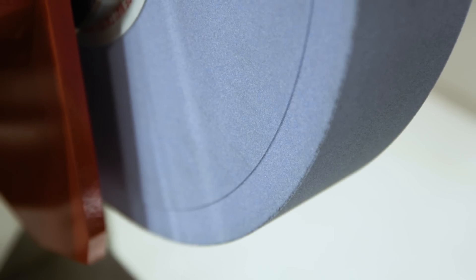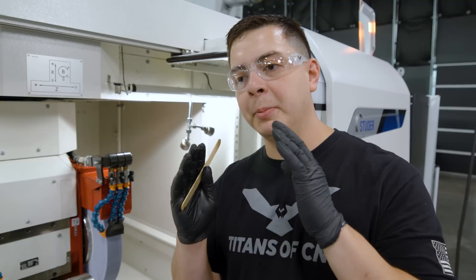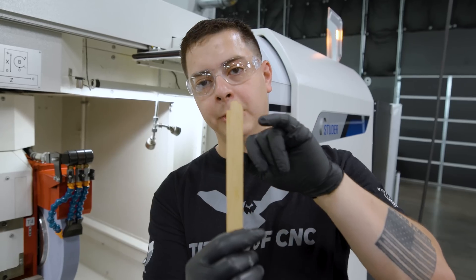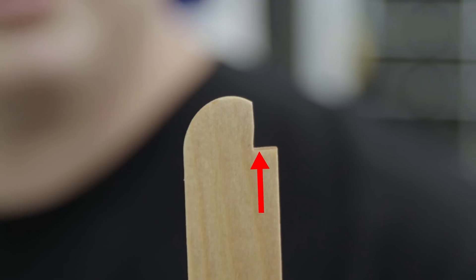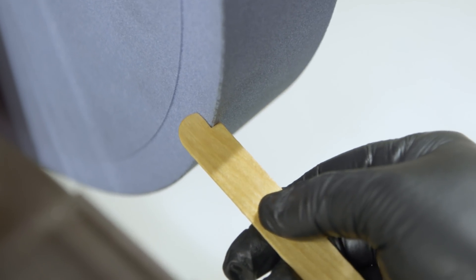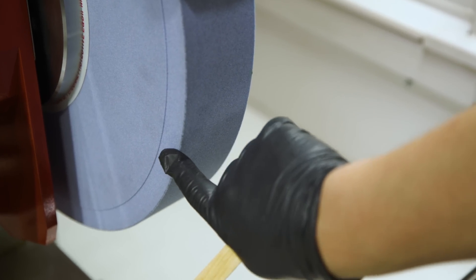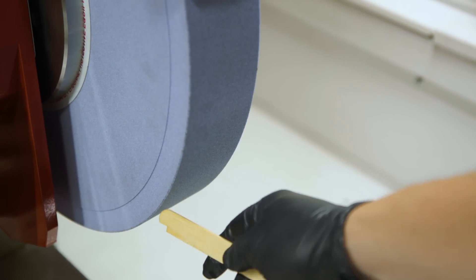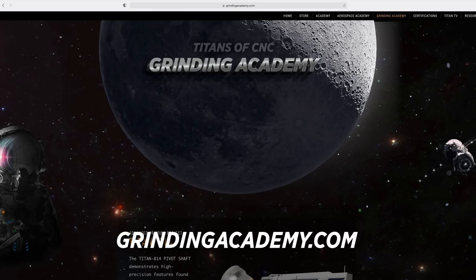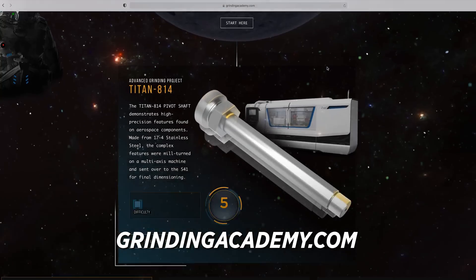Our wheel is off but I'm gonna show you what the wheel looks like because we made all those changes but they're so minute that we need a good representation. I took a popsicle stick and pressed it up against the wheel — this will really show how that wheel goes across the OD and up into the shoulder. It's not just a straight wheel; there's a lip on it and we're only gonna be grinding with that very tip of that radius. We're gonna cover that in more detail on our Grinding Academy — you should check it out.